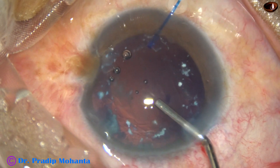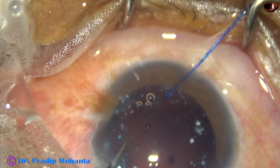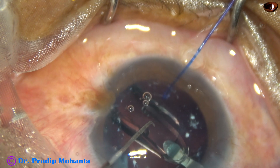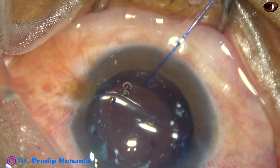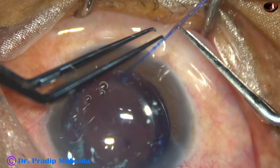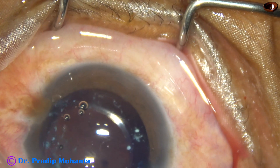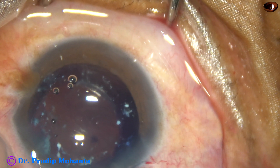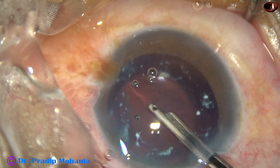I apply 2% HPMC and then implant the lens. This is a hydrophobic acrylic single-piece monofocal intraocular lens, and it has gone into the capsular bag. Before aspirating the viscoelastic, I am removing the iris hook — it has done its job. I use Simcoe for removing the viscoelastic from the anterior chamber as well as from the capsular bag.